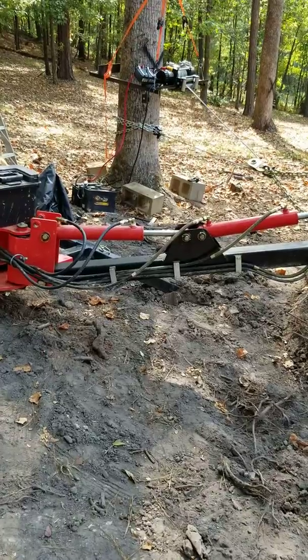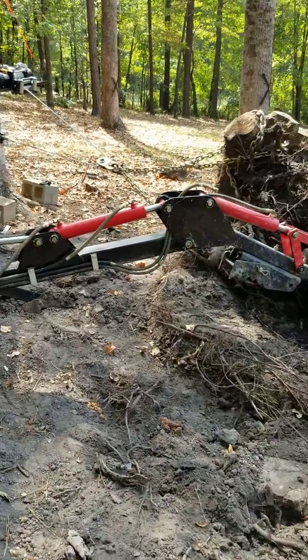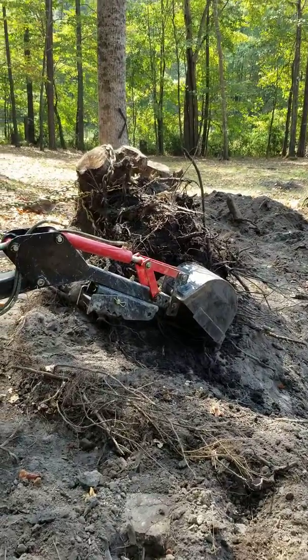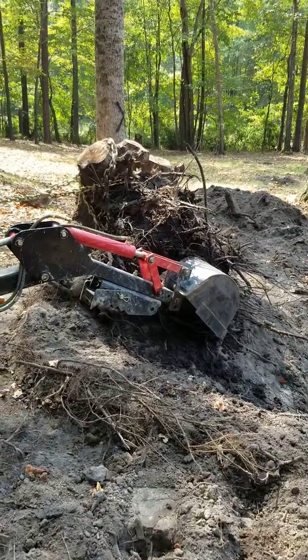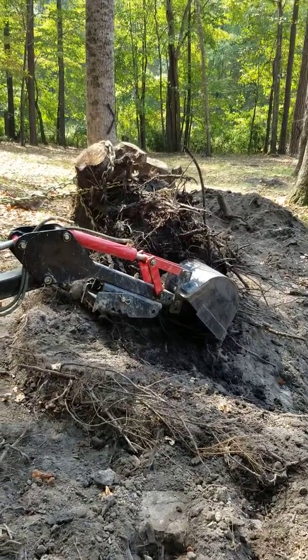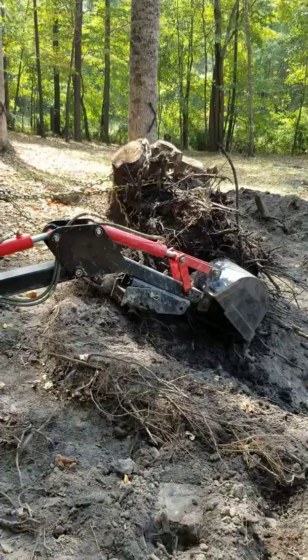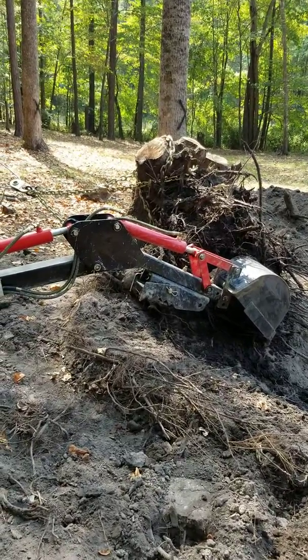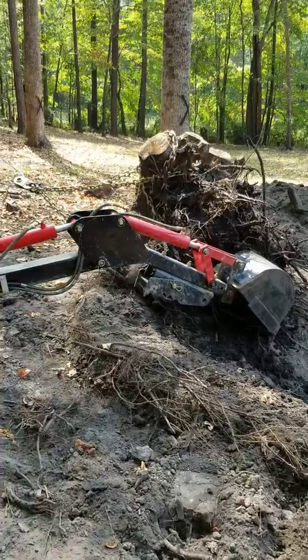It's actually a great little machine — you just got to be patient. Sometimes I'll cut the tree down and then just let the stump stay in the ground for two or three months. Give some of the roots a chance to die off; that makes it easier for the backhoe to snap the roots and pull it out.